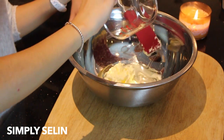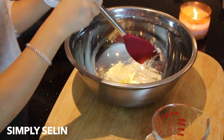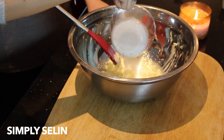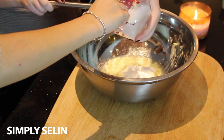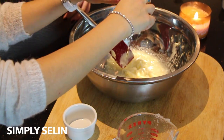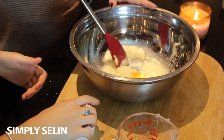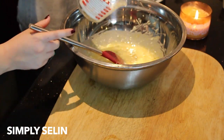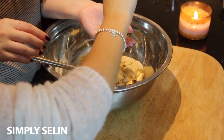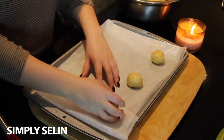First we preheated the oven to 350 degrees Fahrenheit for conventional baking. As for the ingredients, we used one stick of unsalted butter, half a cup of vegetable oil, half a cup of granulated sugar, half a cup of powdered sugar, one large egg, two teaspoons of vanilla extract, two cups of all-purpose flour, half a teaspoon of baking soda, and one-fourth teaspoon of salt — basically just a pinch of salt at the very end.